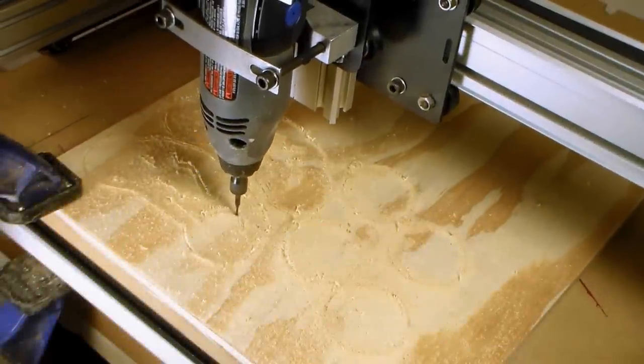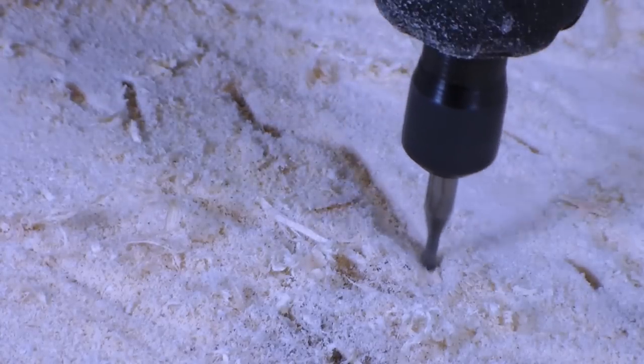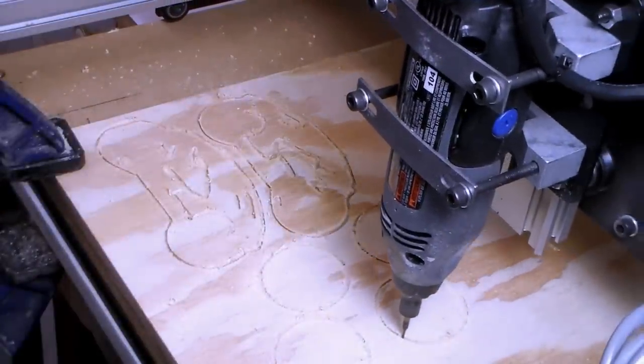So I wanted to build a light cycle from Tron. Tron is a visual movie, and for me, the light cycle was the part that I found the most interesting — the coolest part of Tron.